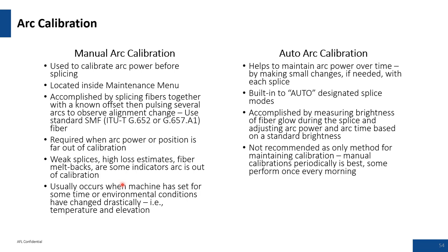ARC calibrations: daily ARC calibrations are recommended. Using the auto ARC calibration is helpful, but specify the auto ARC mode for the correct ITU spec you're working with. If you've got two dissimilar fibers, do not use auto mode — use an SM-to-SM mode and avoid auto ARC calibration altogether, as there are mechanisms at play that can cause issues.